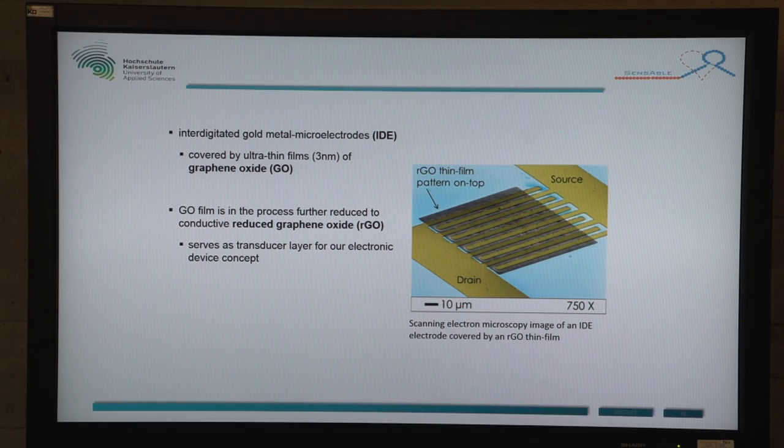The conductive layer serves as a transducer layer for our electric device concept, and the sensor system has the potential to show very low limits of detection. It is multifunctional, so it can be measured in the potentiometric way, which is DC mode, or in an impedimetric way, which is the AC mode. That means we can measure the field effect and impedance.